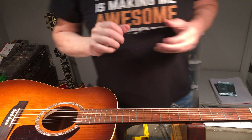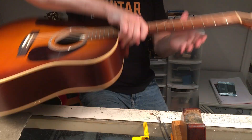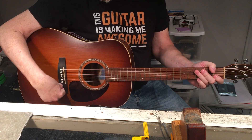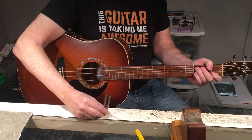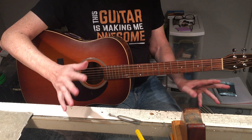Hey all, Steve from Guitar Niche here. I have a lovely acoustic Seagull Entourage Rustic that I just put some strings on, fresh, and just tightened them up to pitch, but we're not done.